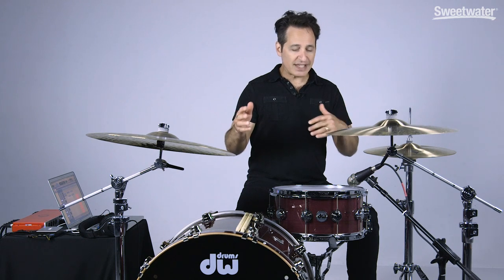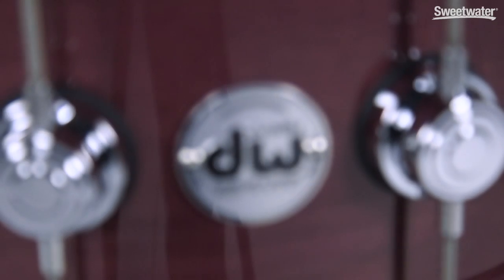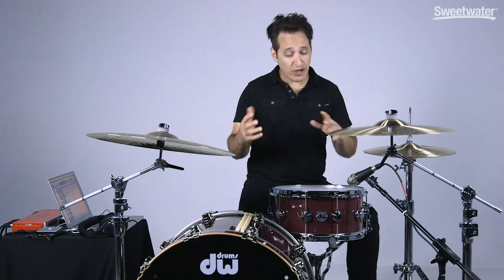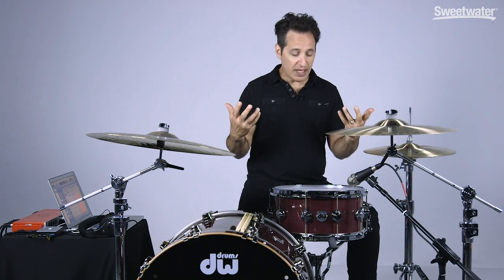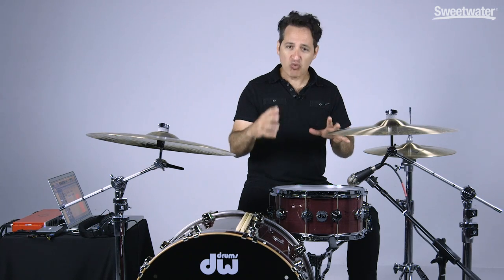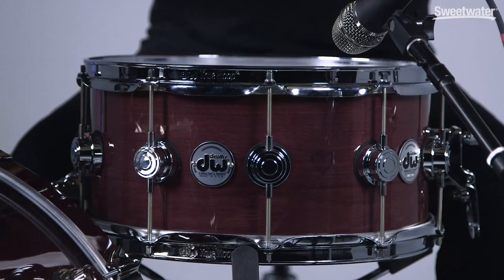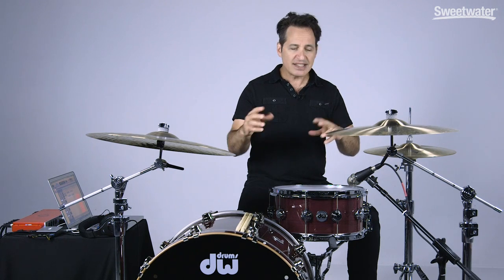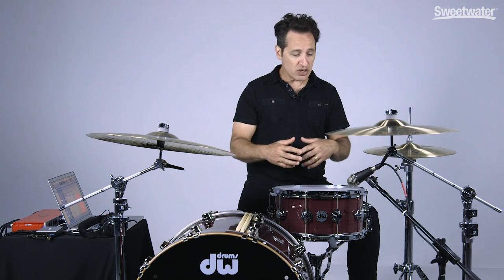John Good over at DW Drums has done it once again. He's made a beautiful instrument out of a great wood, Purple Heart. I personally have never really heard of Purple Heart wood before — it's a great tone wood and man is it beautiful and has a great sound. For those of you who don't know who John Good is, he's part owner of DW Drums. He's kind of the wood guru. He travels the world over to find exotic woods to make drums out of and has made some beautiful drum sets and snare drums over the years.